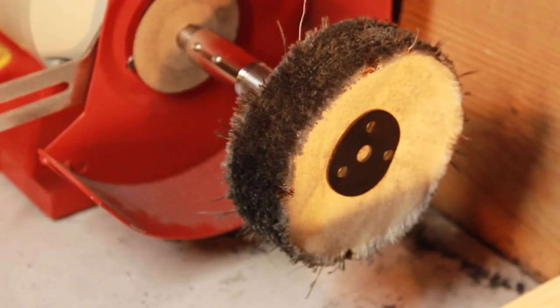I'm just finishing off the prongs, making sure they're all nicely finished before giving a final polish on the buffing wheel.